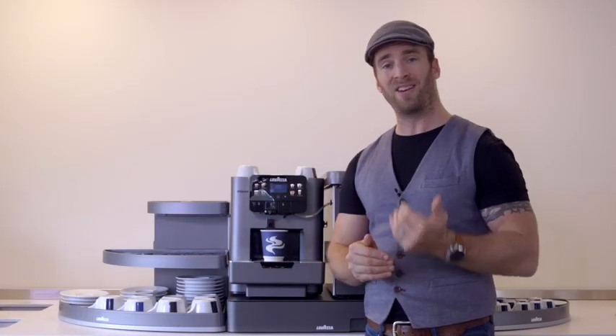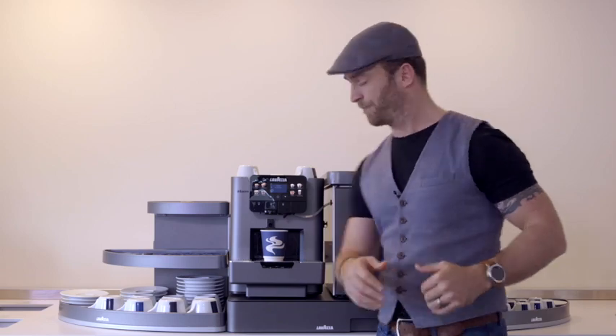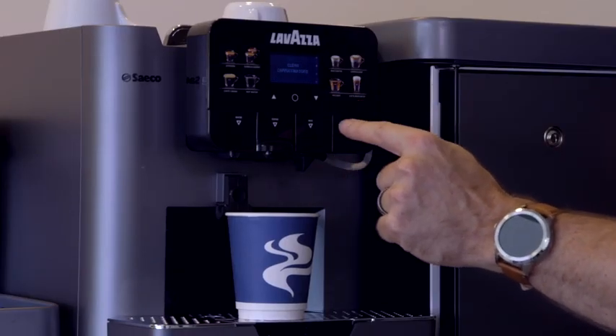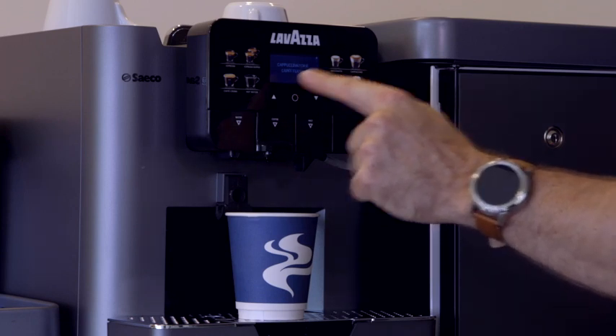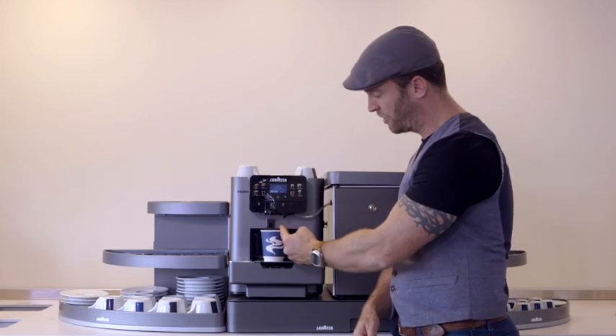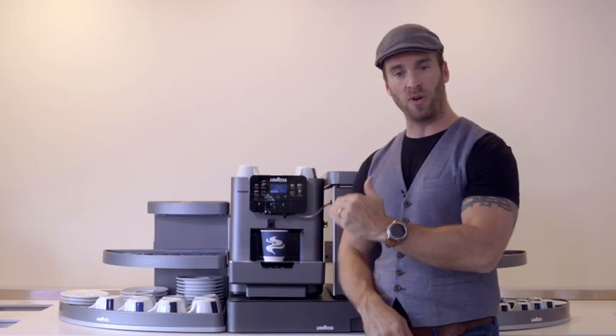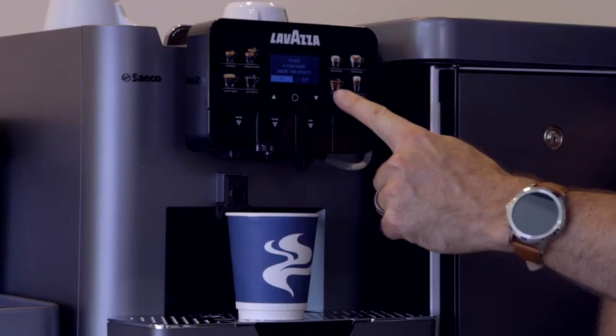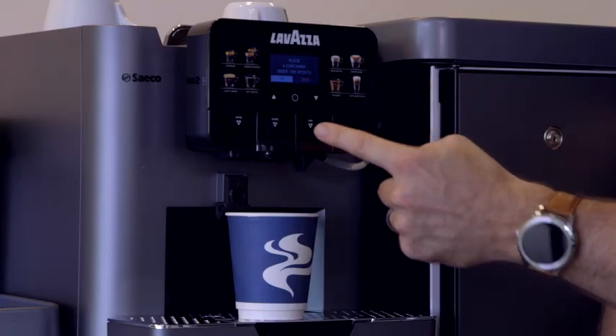Now we've done the rinse, we're going to do a light clean of the cappuccino torri. Go back into the menu system, scroll down to cappuccino torri and then select 'light clean'. This will purge the cappuccino torri unit with hot water, giving it a light rinse. It will ask you to place a container under the spouts — just press OK to confirm.